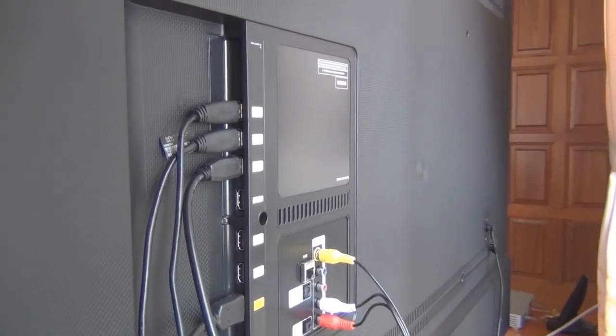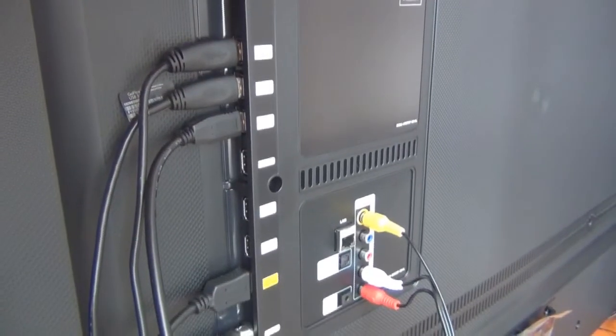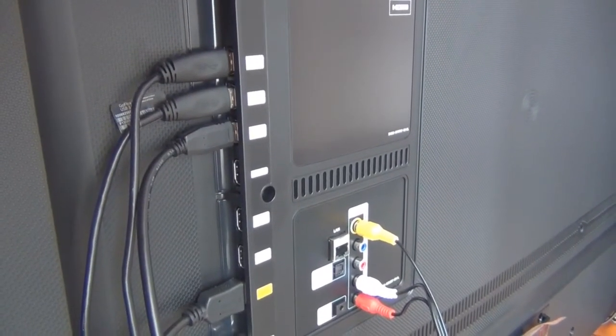We actually have three USB ports connected at the moment — there are three hard drives connected, and we also have the pay TV connected. So it all runs from a remote control.